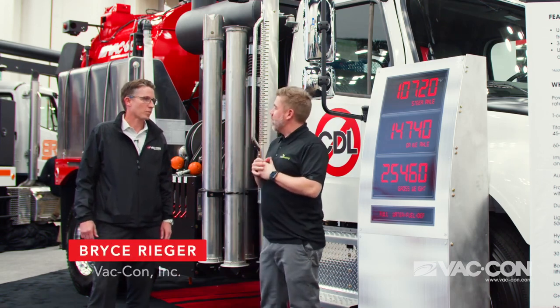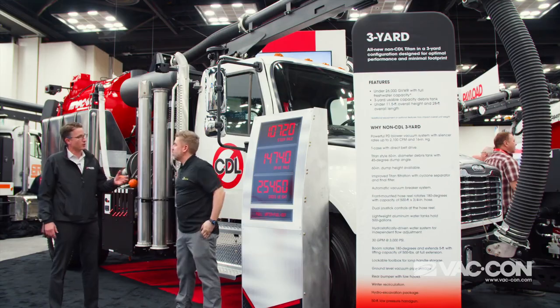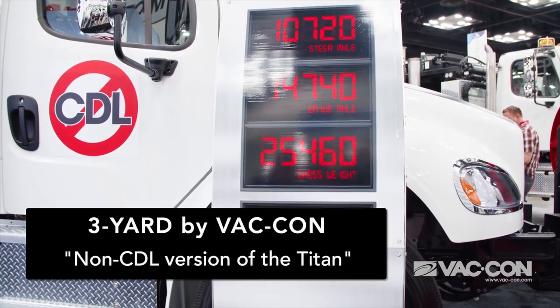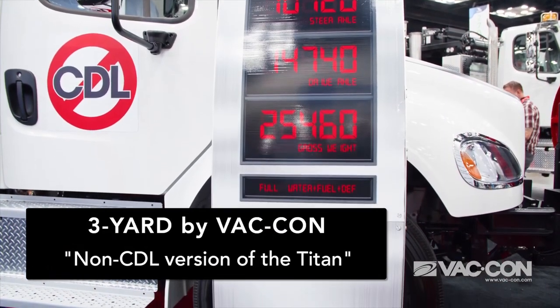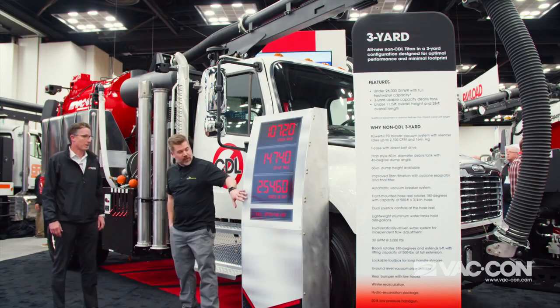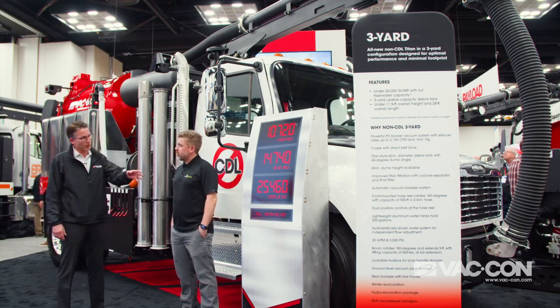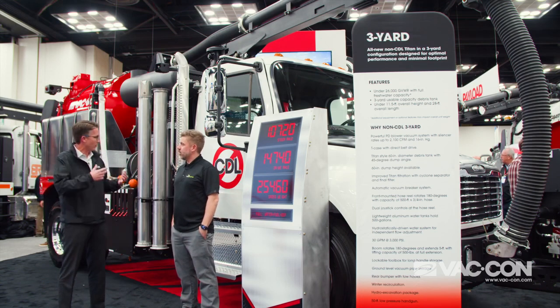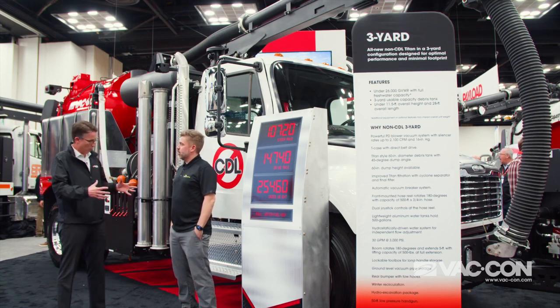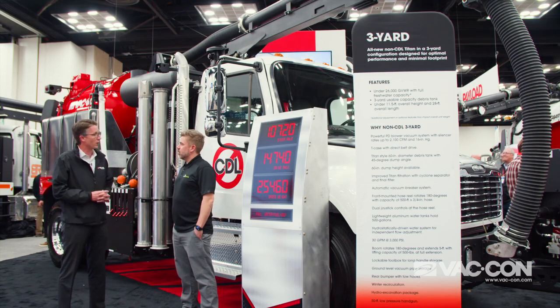We're standing in front of the 3 Yard — that's the name of this truck. This is a brand new non-CDL 3 Yard, which means you don't need a commercial driver's license to operate it because it's under 26,000 GVW. This is the gross vehicle weight full — full of fresh water, full of fuel, and full of DEF, so an operator can fill up at home base and go out to the job legally.